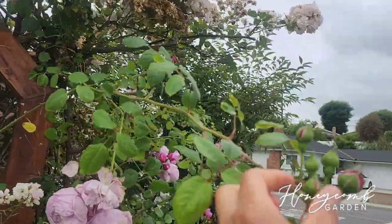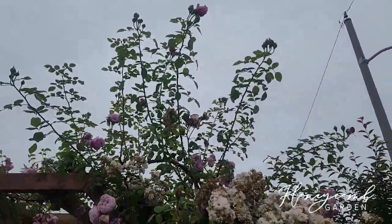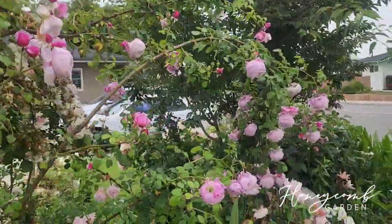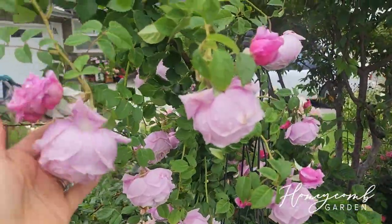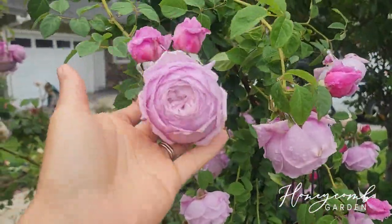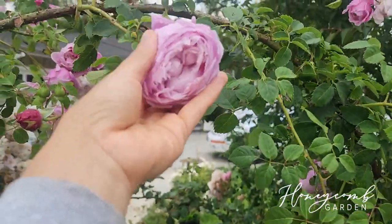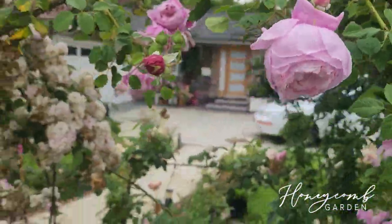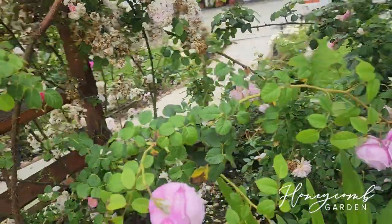The small buds are coming up — look at the top. Look at all of these, aren't they gorgeous? It's so tight and there are so many petals in there. It blooms so well.